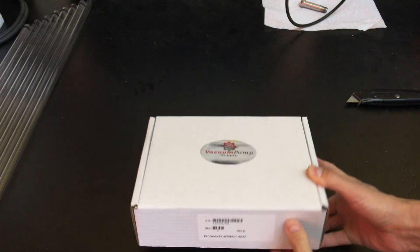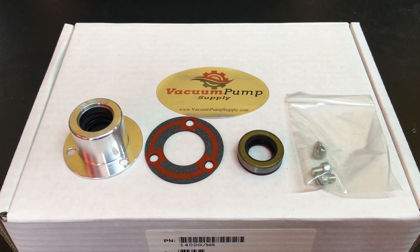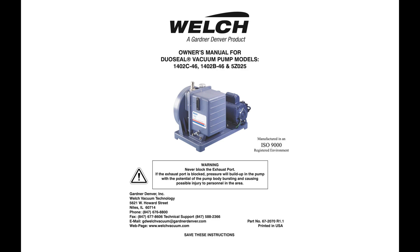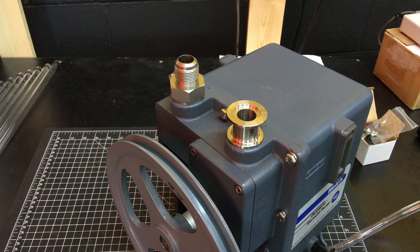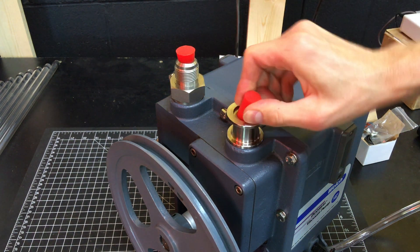The gasket kit, of course, did not include any instructions, so I just grabbed what parts I thought I might need to seal the shaft leak and set the other parts off to the side, since the pump was not leaking anywhere else. The pump user's manual does have a section entitled shaft seal replacement, but it doesn't really go into much detail. Since I had just flushed and refilled the pump, I decided to attempt the shaft seal replacement without draining the oil. I made sure the gas ballast was closed, and I plugged the exhaust and intake ports with silicone stoppers.